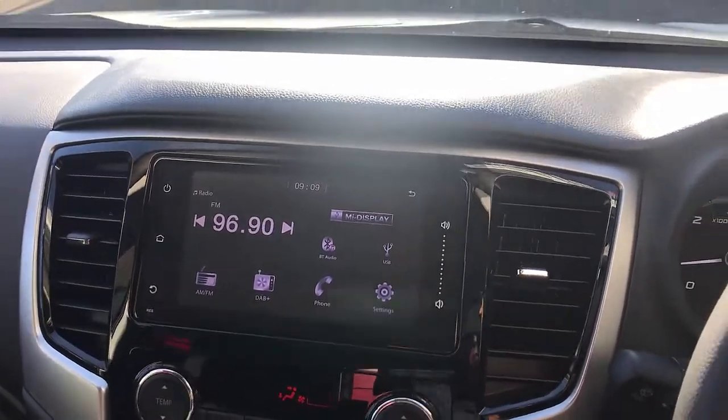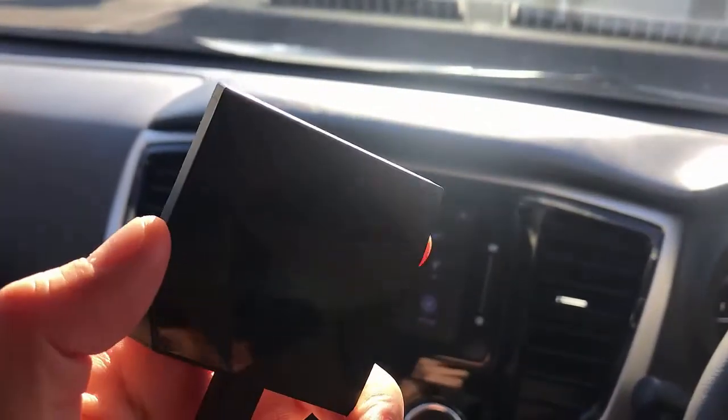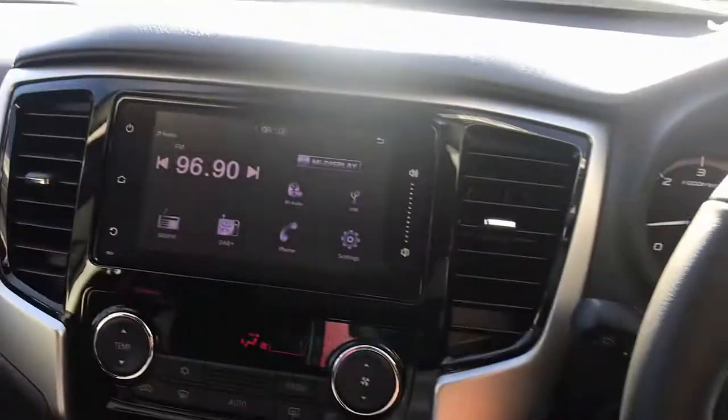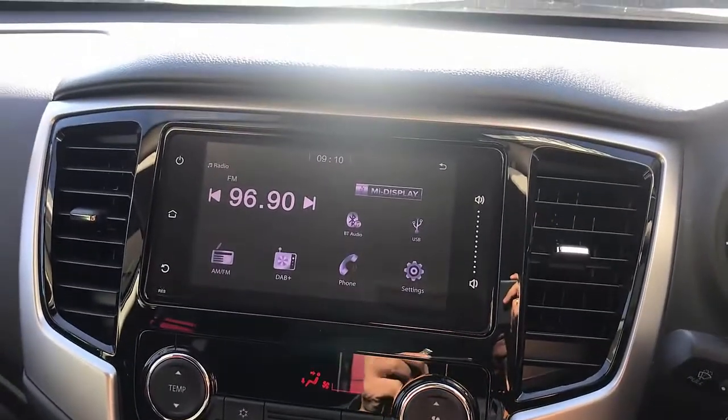Hi, this is David from SmartWorld. We're going to show you the CP wireless CarPlay adapter from SmartWorld, installed in a Mitsubishi Triton 2022. This device will give you wireless CarPlay.